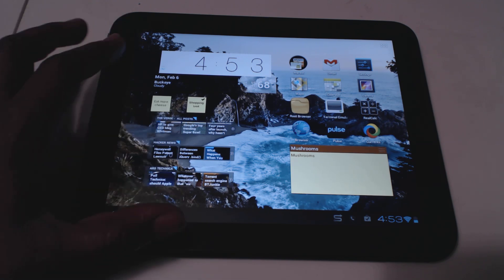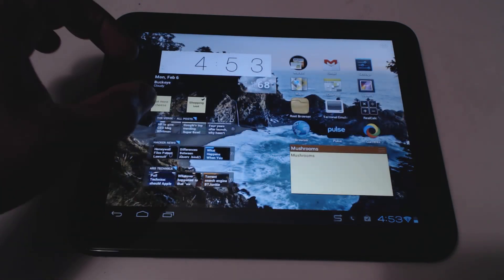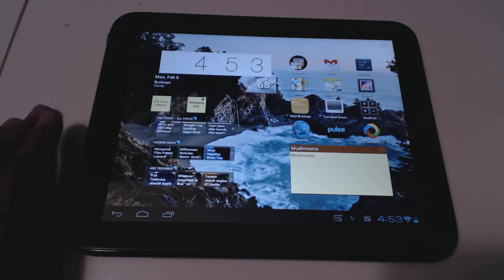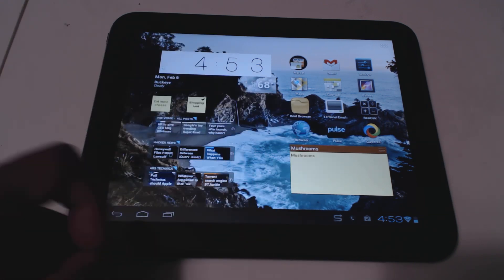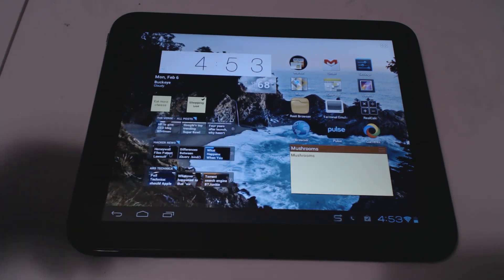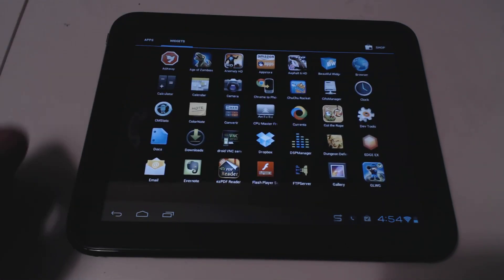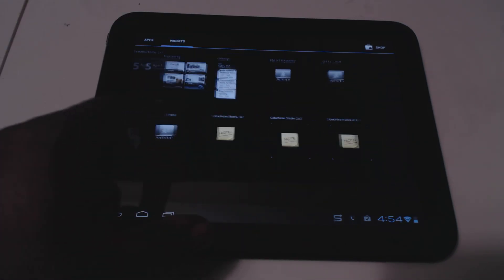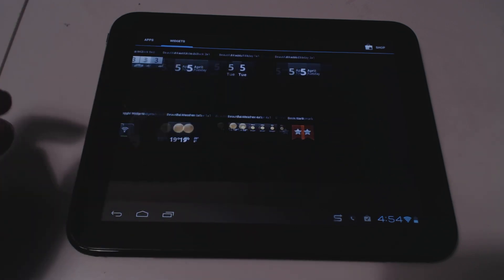The other widget I have is the Color Note widget. This is really cool — you can make notes and put sticky notes on your home screen. They have a 1x1 and a 2x2 widget, and also a calendar-type view for notifications. You can find it in the market and it's free.